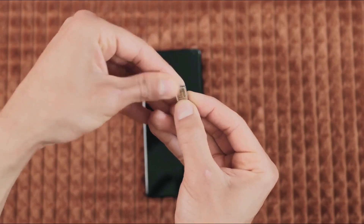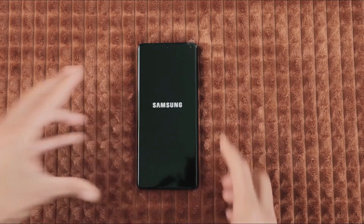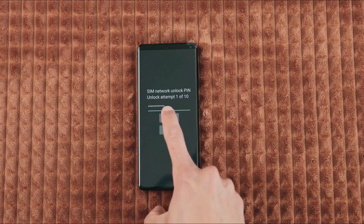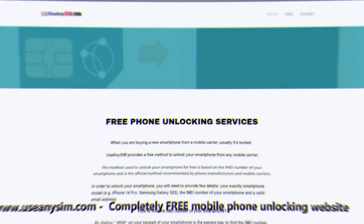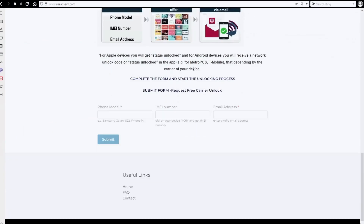Grab your phone and insert an unsupported SIM card — that means a SIM card from a carrier other than your original one. After powering up your phone, you'll receive a message asking for an unlock code. Once you enter the code, your phone will be fully unlocked and ready to use with any carrier. You can unlock your phone for free on this website — just follow the instructions there.